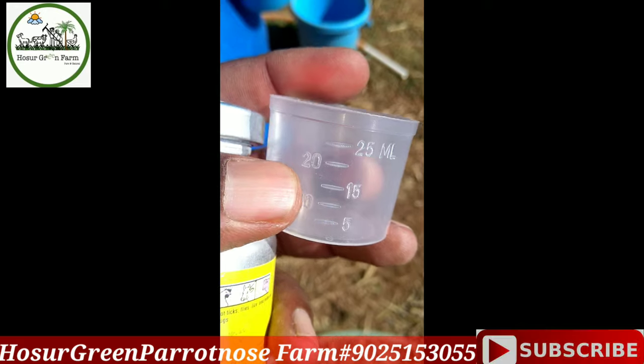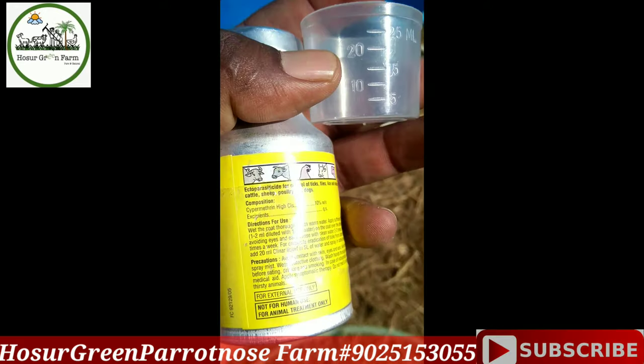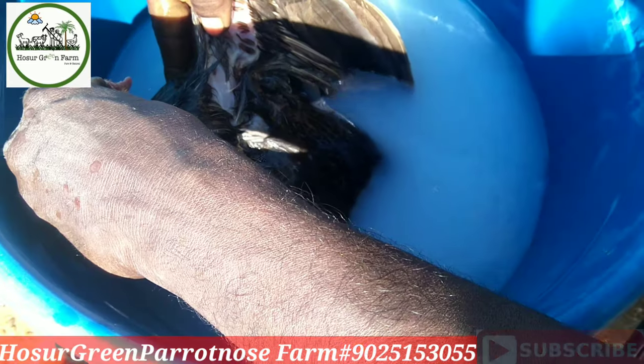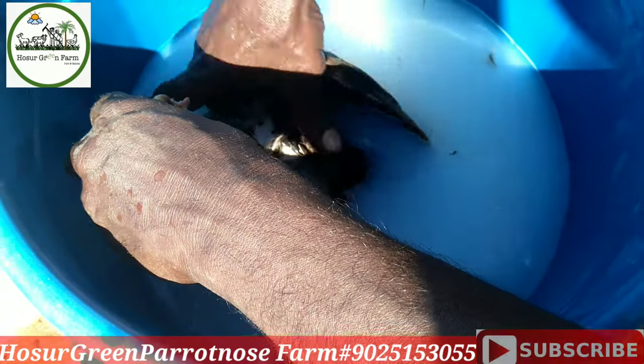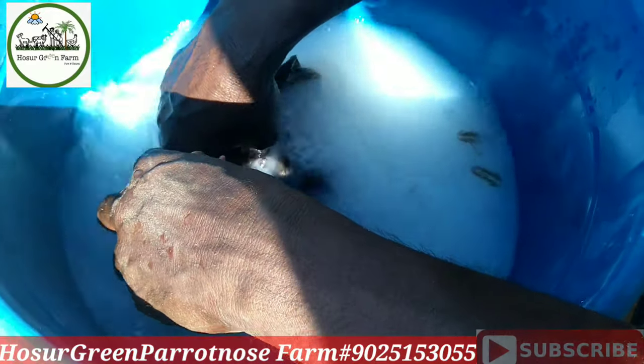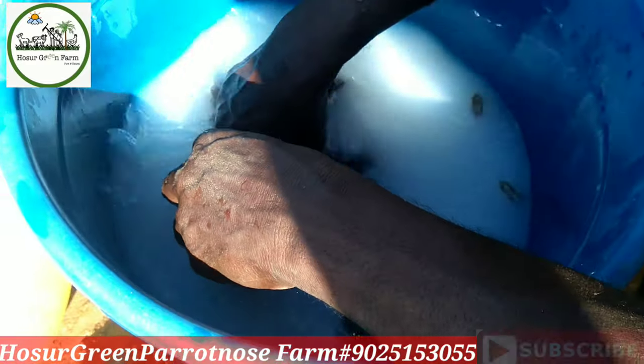If you can make it in a small pot, you will need to make it in a small pot. You can make it better. Now, let's make it in 10 liters. If you want to make it in a small pot, you can make it in a small pot.